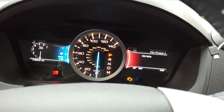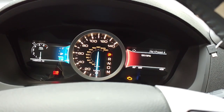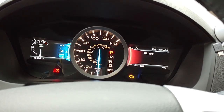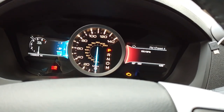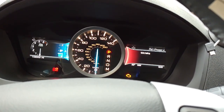Now what you want to do is get your seatbelt ready, and you are going to buckle it and unbuckle it three times. So we're going to buckle, unbuckle, buckle, unbuckle, and buckle and unbuckle. The seatbelt light should come on — you see that came back on.